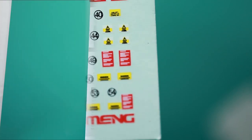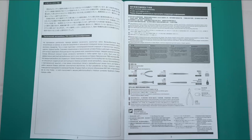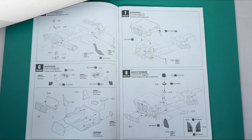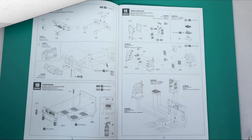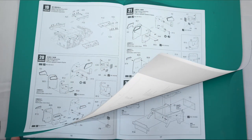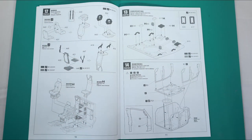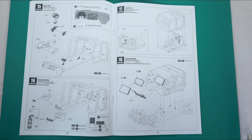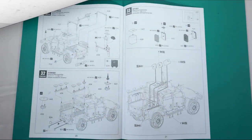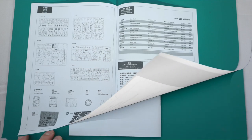Moving along to the manual — the manual is pretty substantial. It's an A4 paper booklet that has all the necessary steps to make the model. It is very well defined, it's not congested, the steps are easy to follow, and there's not too many parts at any given time. The manual certainly doesn't feel rushed and the steps are logical and pretty self-explanatory. Maybe on some steps there are a little bit too many lines to follow, but those are minor details that don't really matter that much.